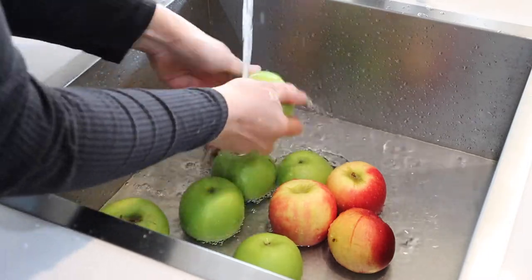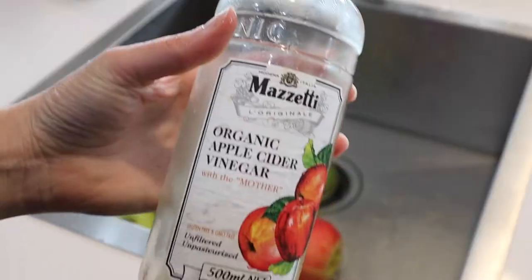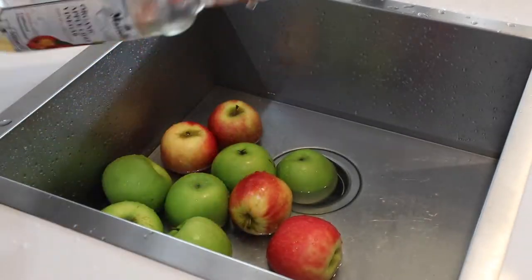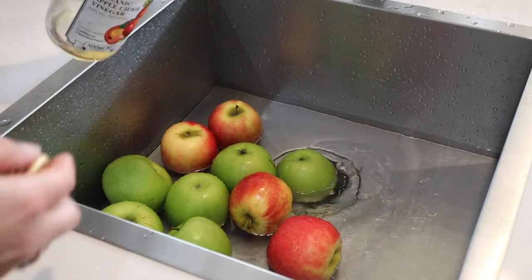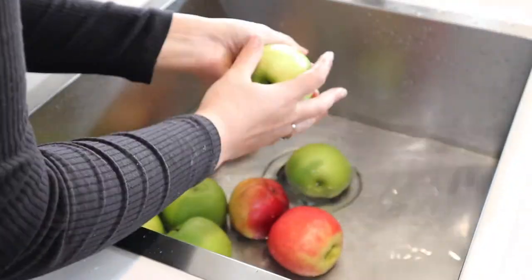First off I'm going to wash my apples, and I like to do this with a bit of apple cider vinegar. That helps get off any of the weird things that are on the surface of the apple, as I didn't grow these in my garden, so I want to make sure that they are nice and clean.